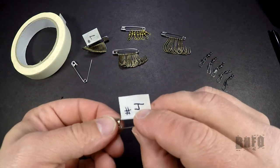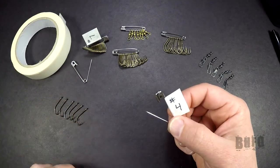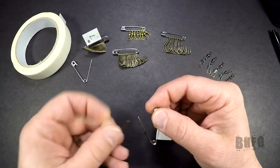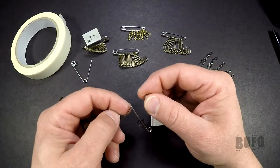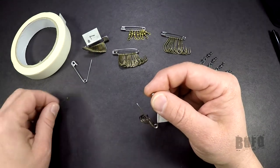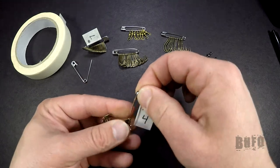Now take and open your safety pin and start putting your hooks on. Try to keep them all going the same way when you're putting the hooks on — they just tend to lay better on the safety pin. Close your safety pin and there you have it.